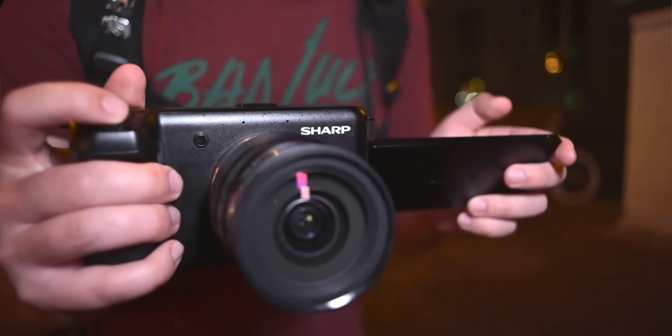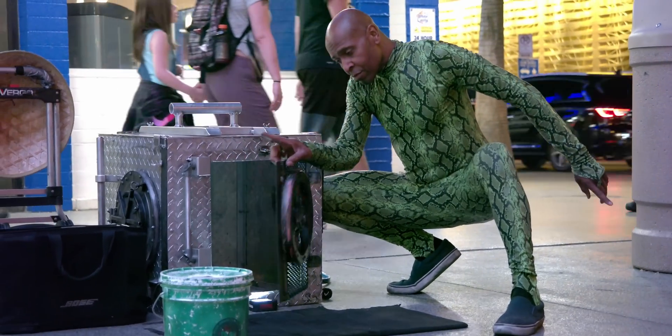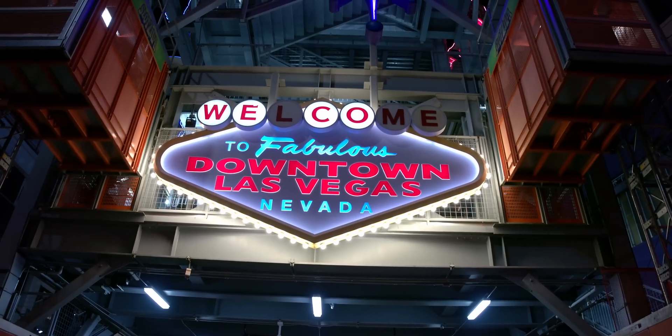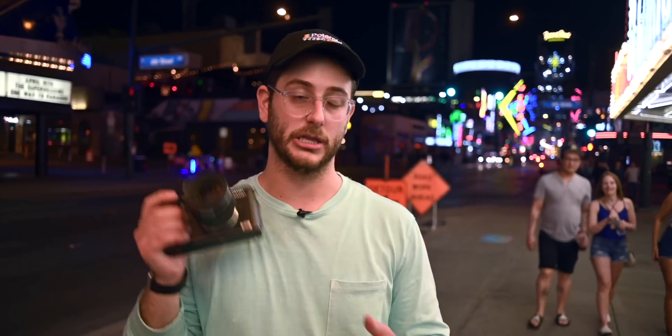One welcome surprise with this camera is the color science — the skin tones look good, and the overall dynamic range is decent. There's only one picture profile right now, and it's kind of a crunchy standard profile. There's no log on this camera unfortunately, but Sharp told us they're definitely going to implement a log recording mode later.